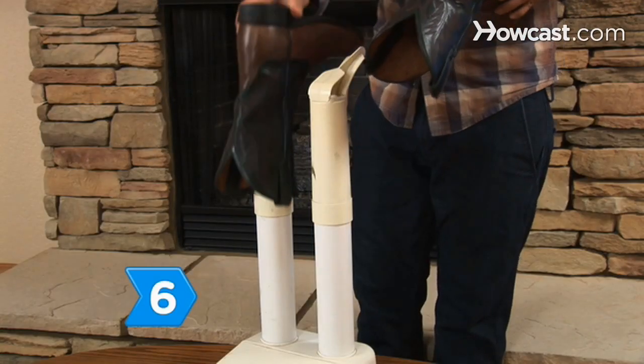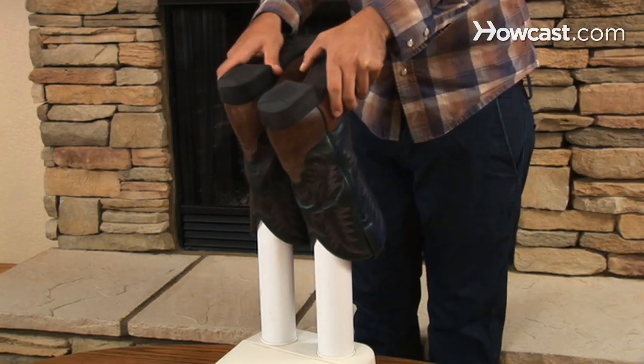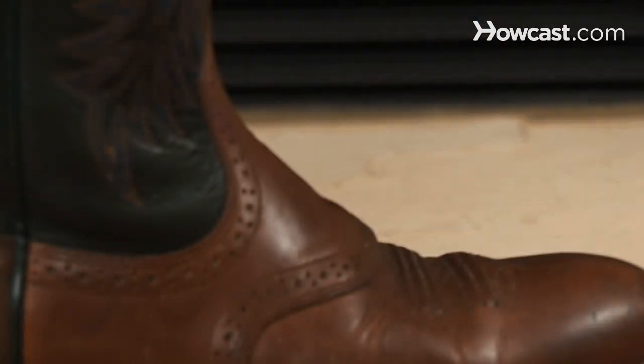Step 6. Allow your boots to dry at room temperature or dry them in a boot dryer. Step 7. Prolong the life of your boots and help maintain their original shape by using a boot tree when you're not wearing them.